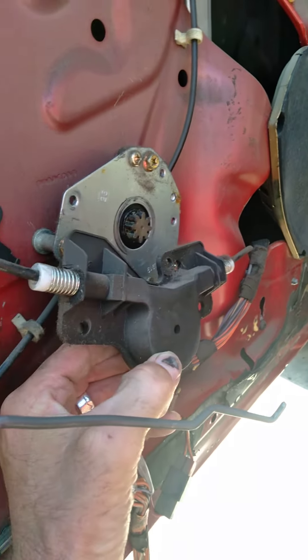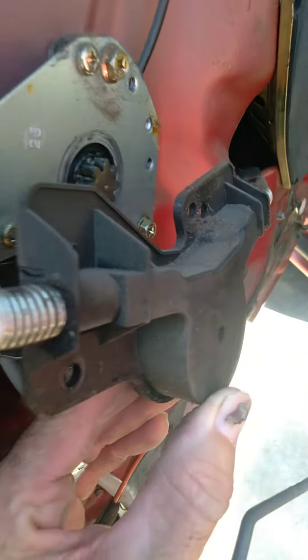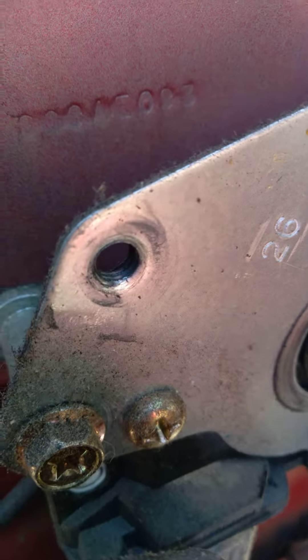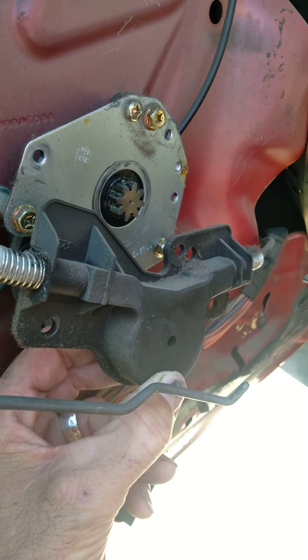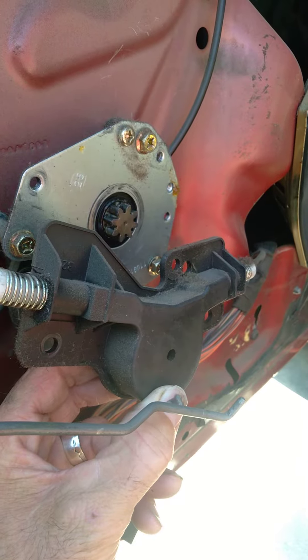I just discovered that the cables look like they're good and everything's attached to the window, but this actuator — the housing just popped off because the screws fell out. Which is really cool, because if that's all I have to do is reattach it, then that means I don't have to purchase a new actuator.